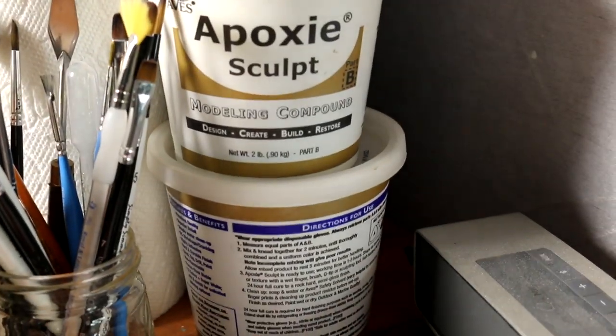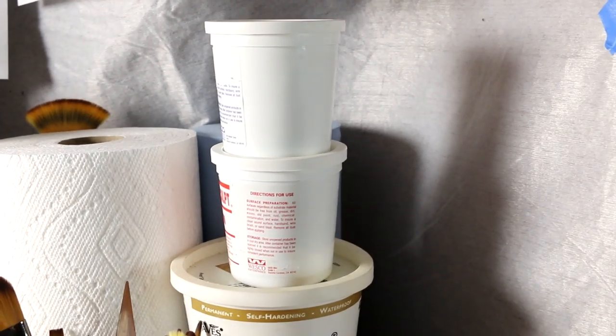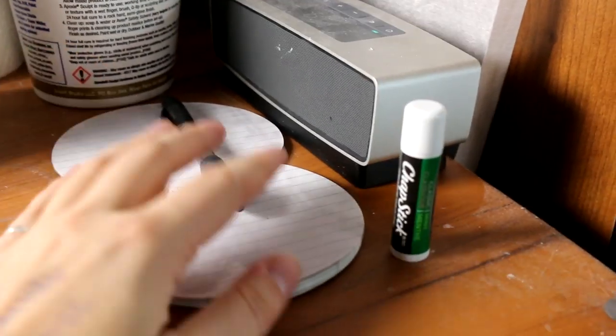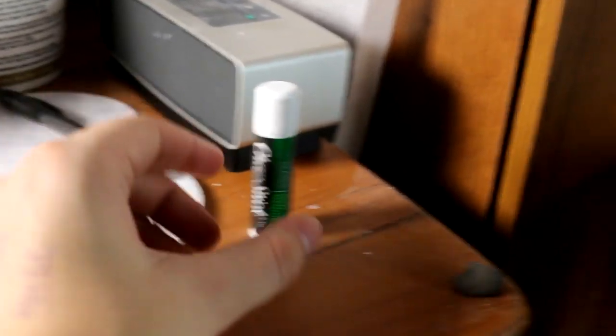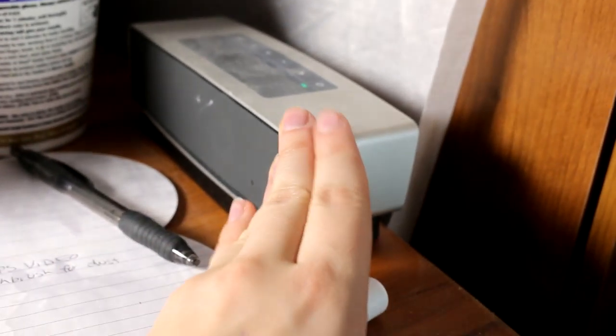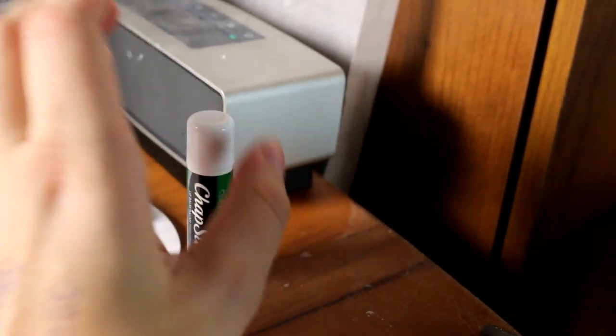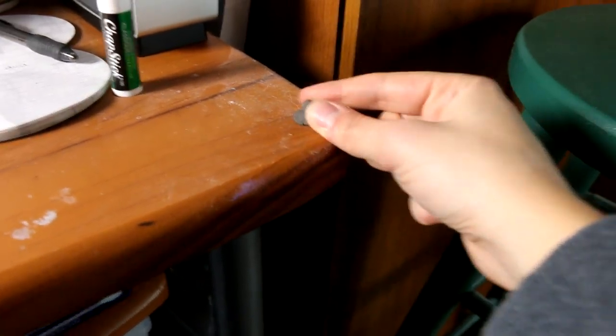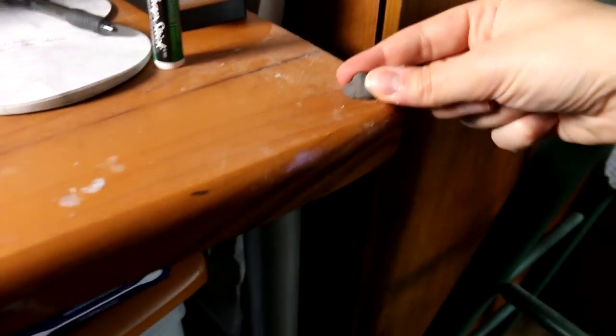Then I have my containers of epoxy sculpt and my two little containers of magic sculpt. And I have a notepad just for jotting down color codes or video ideas. Of course everybody needs chapstick in their studio. Then I have my Bose speaker because I generally listen to music, podcasts, or videos while I'm painting. And this always just lives here — it's just my kneaded eraser. It chills on the side of my desk and it's always there.